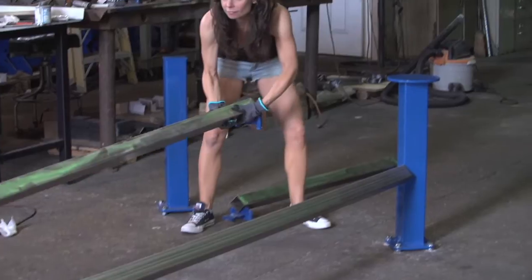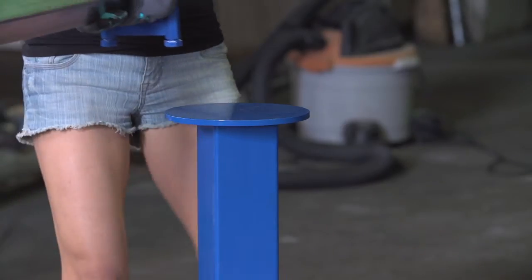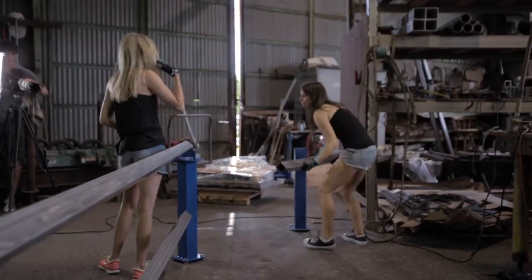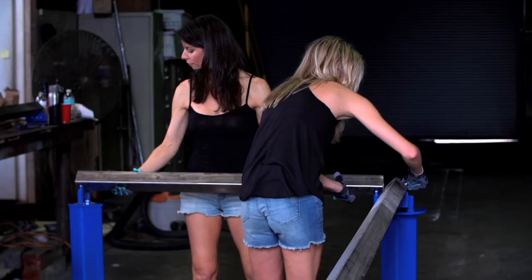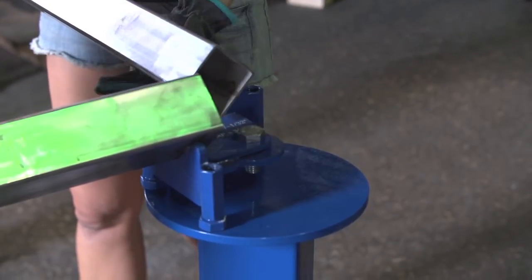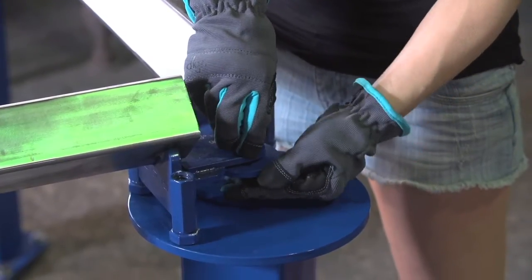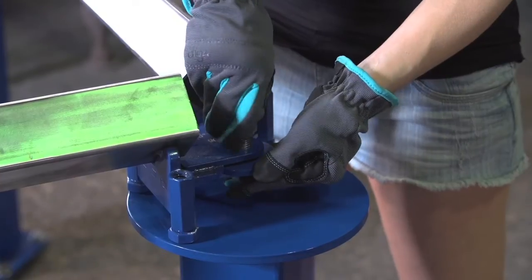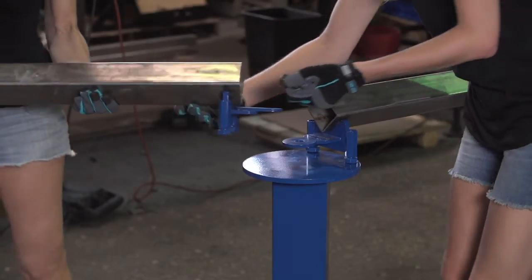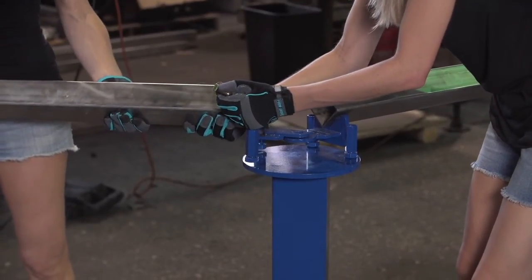Lift and position the main run of the speed rail on top of the speed rail stanchions. Position the other two legs on the respective stanchions and apply the hinge bolt on both ends. Finger tighten the hinge bolt lock nut temporarily. Carefully center all pieces on the respective stanchions.